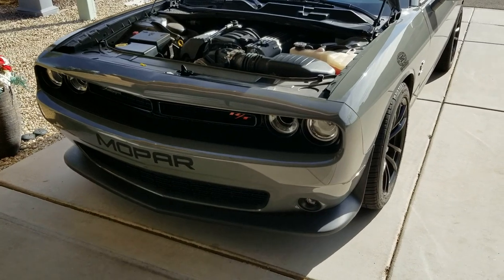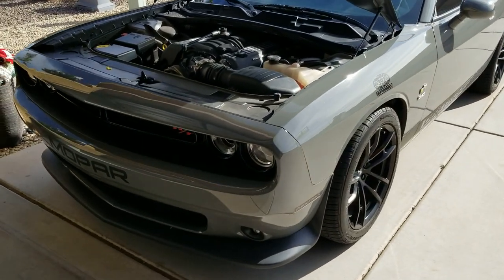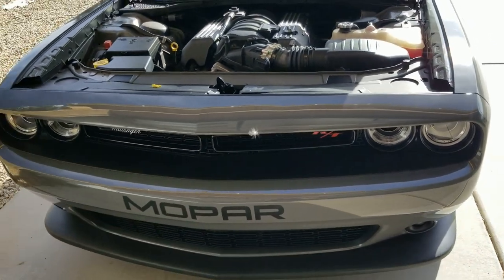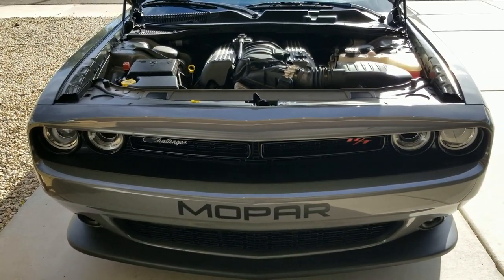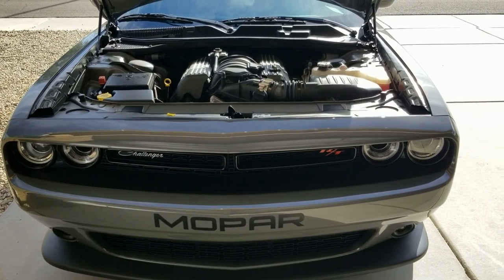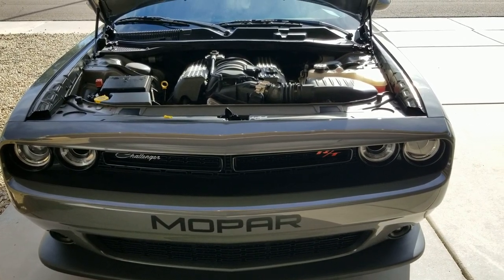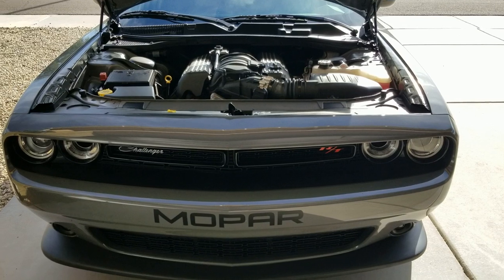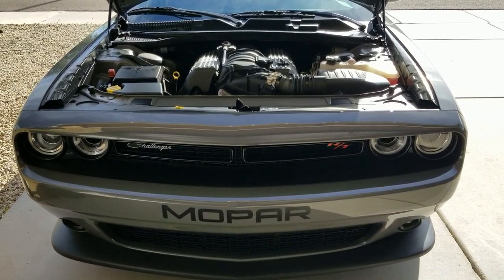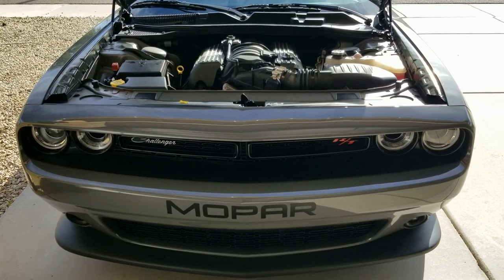These cars do learn your habits, your driving habits. So if you drive slow like I do on the way to work on the highway — normally on cruise control just cruising — or if you're doing a lot of stop-and-go traffic where you're not really accelerating, I noticed over time it definitely starts to get sluggish. The fuse pull resets that and you definitely get a little kick back in your pants.